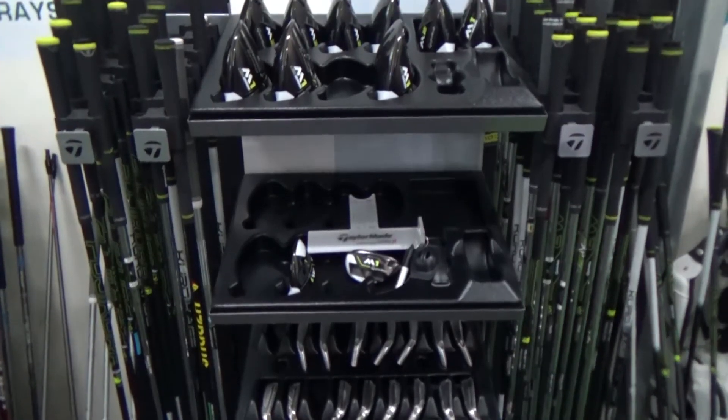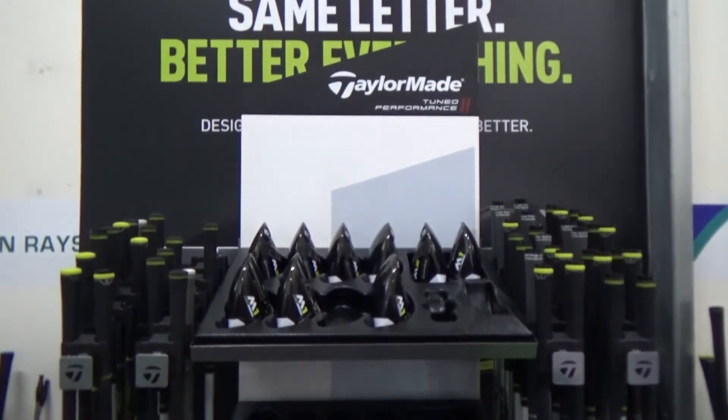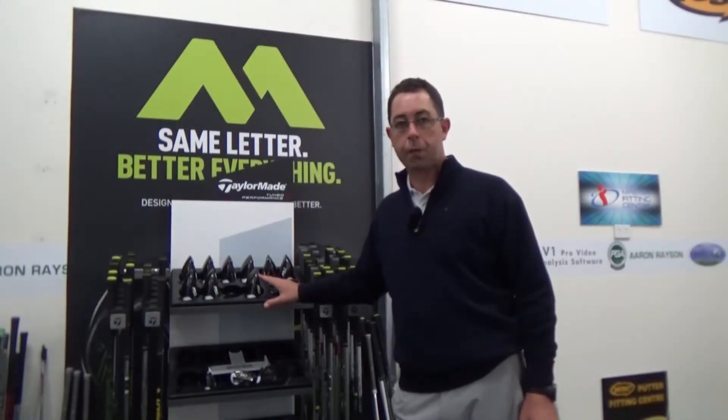There's a whole stack of different combinations in here. As you can see, there's a whole lot of iron heads, a whole lot of driver heads, a whole lot of hybrid heads and fairway heads. Out of here, we've got to pick what works for you.